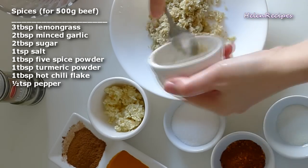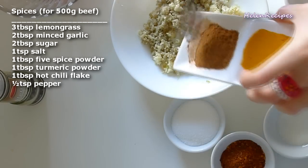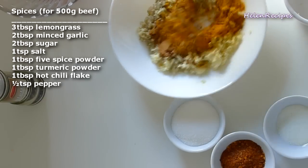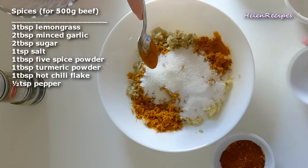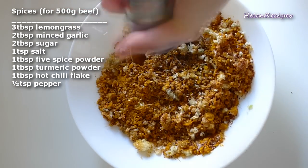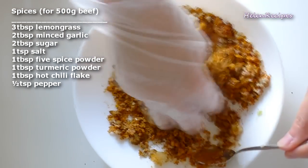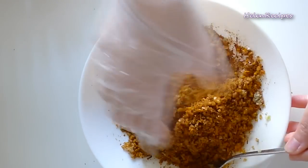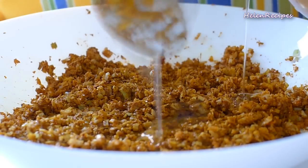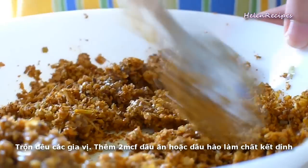We mix all the spices together. If you can't find five spice powder and turmeric powder, you can use curry powder instead. Then add 2 teaspoons of cooking oil or oyster sauce to help the spices combine well.